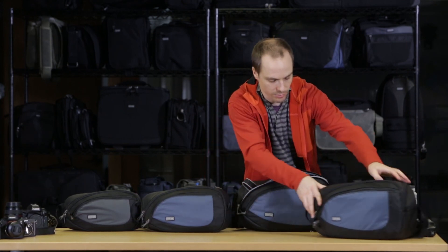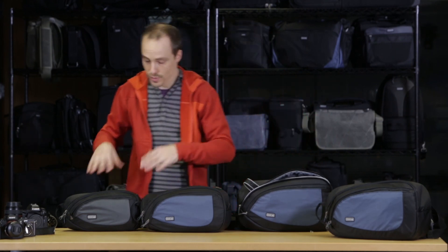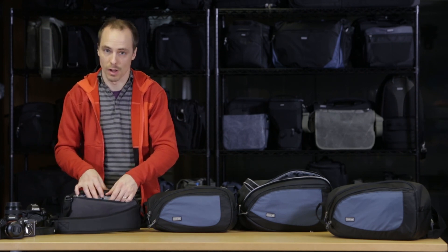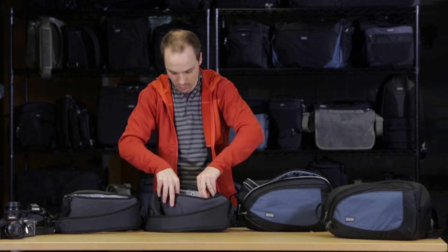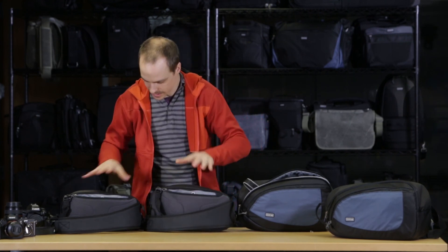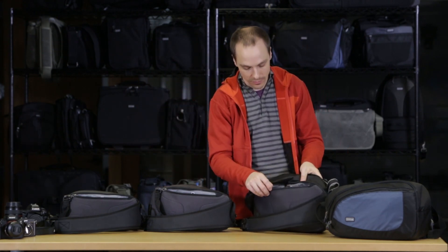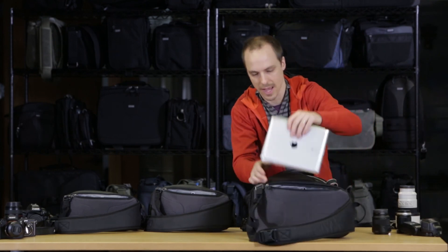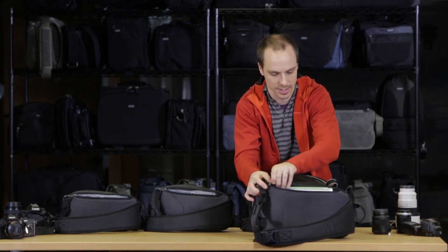The rear compartment holds a mini tablet on the 5 and the 10. I have an iPad mini — an eight inch tablet — that fits into either the 5 or the 10. As we move up to the 20, this is sized for a full size tablet. I have the iPad, a full size 10 inch tablet, right in the back — it just slides right in.